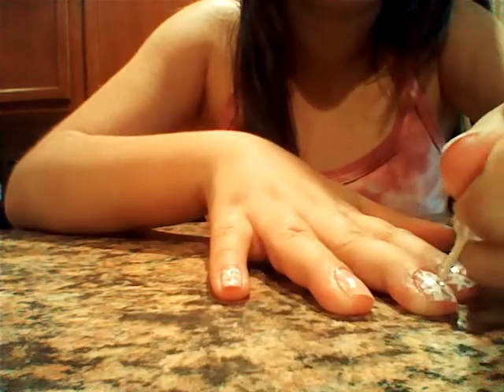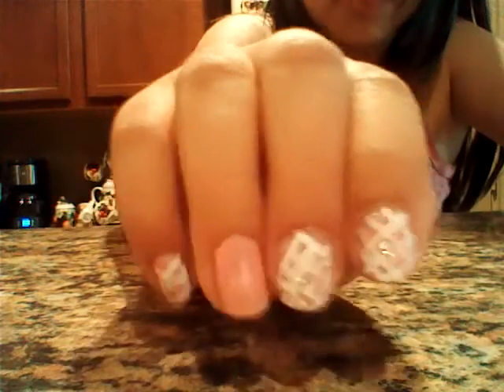Now the toothpick I have has a flat bottom, so I'm just going to press it down that side, just like that, and there's our picnic nail design.